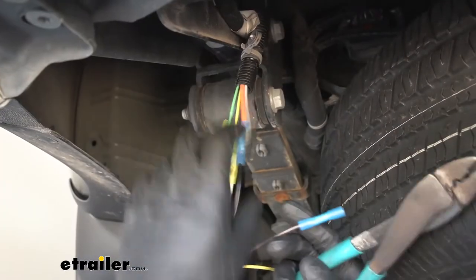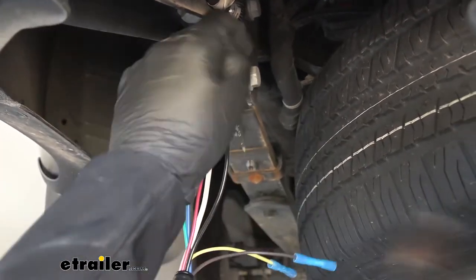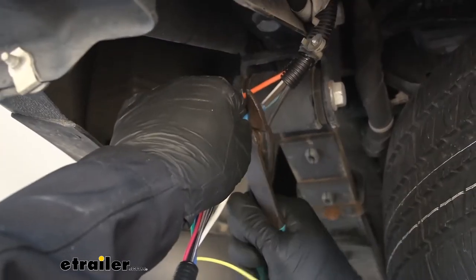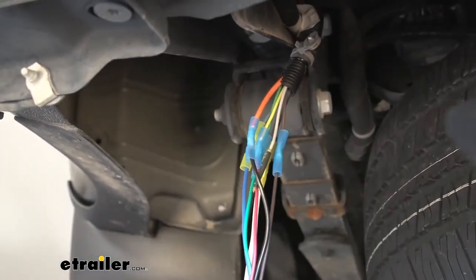Now we're going to take the brown wire from our pigtail and attach that to the brown wire coming from the vehicle's harness. This circuit is going to be for the running lights.